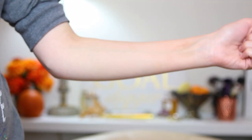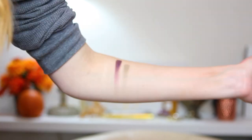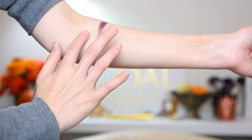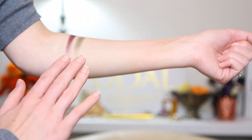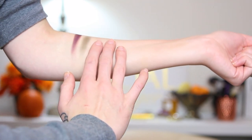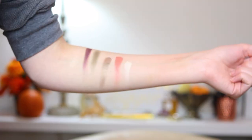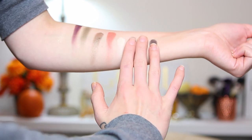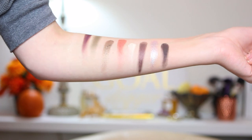Now for swatches - here are the saint side shades: Absolution, Worship, and Immaculate. Absolution is very sheer but I'll try to pigment it up. Here are Chalice, Sacred Heart, and Amen. Here are Sanctuary, Heaven, and Crucifix. And lastly here are Cathedral, Rosary, and Baptism.